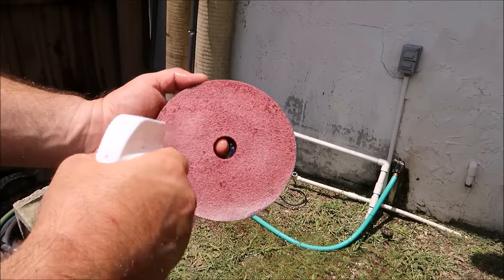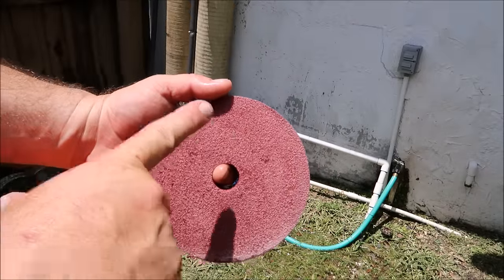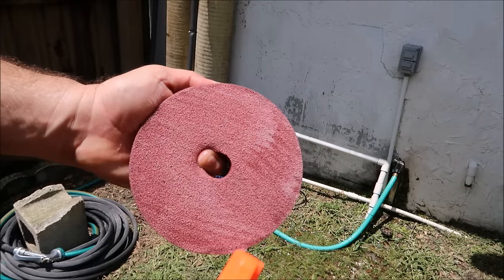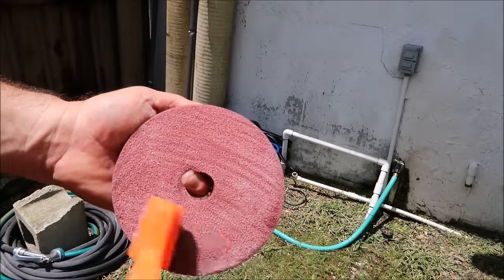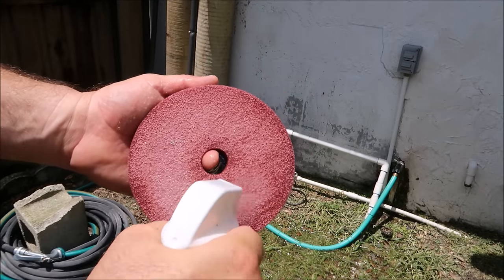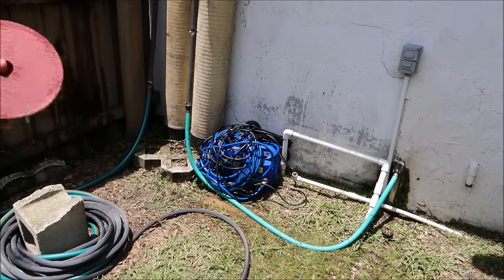How I generally do this: saturate the face of the pad with Infinite Purpose Cleaner — diluted one part product, two parts water is how I use it for pretty much everything. You can definitely dilute it more. My estimate every single time is one part product, two parts water. Saturate the face of the pad, then give it a light scrub with this nylon brush. Don't dig into the pad — you don't want to break open the exterior cell structure, just give it a quick scrub, then a quick spray again.